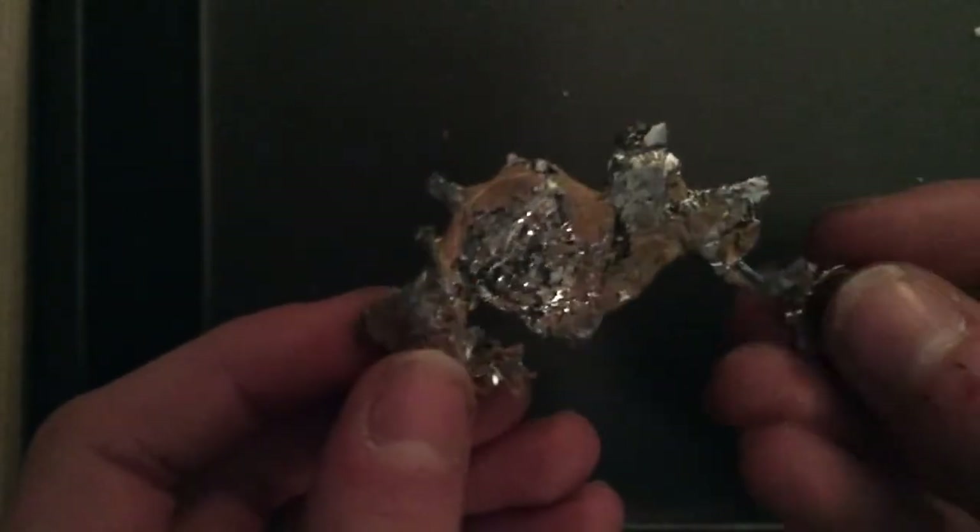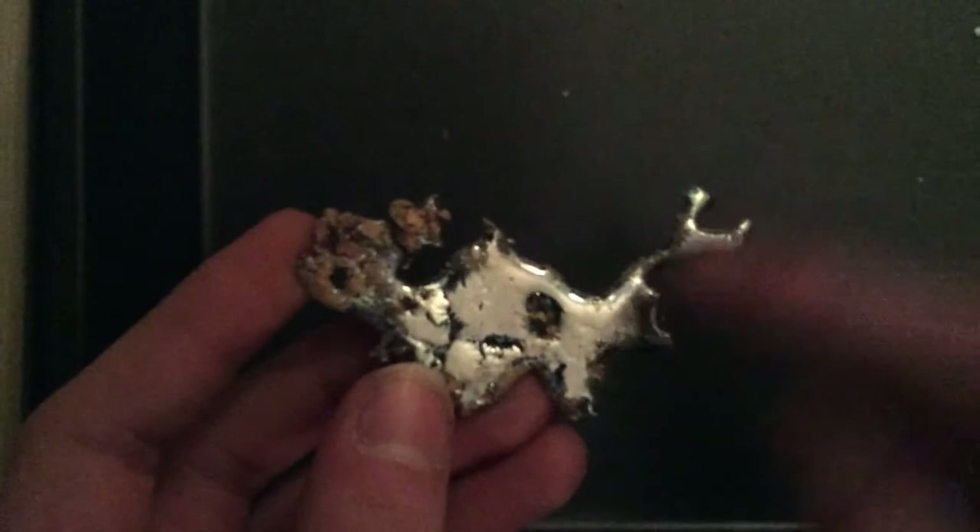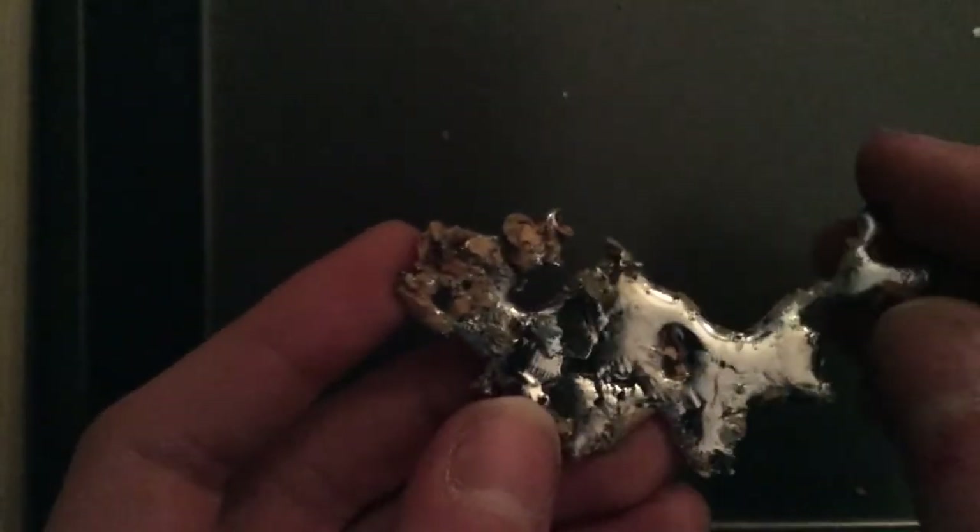Beautiful pattern, very nice — definitely an upgrade from my other lead samples, which are ugly, dull, and tarnished.